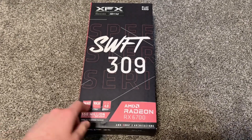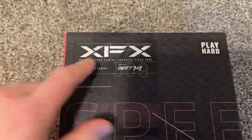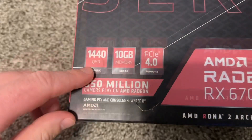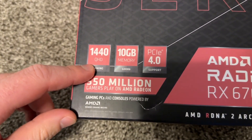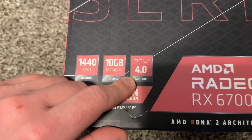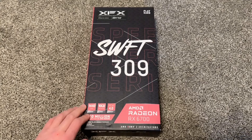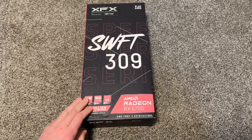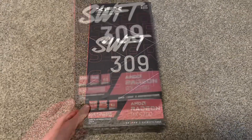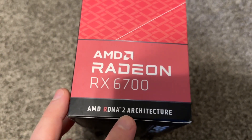This is the XFX AMD Radeon RX 6700 video card, XFX Speedster series Swift 309. It is supposedly good for 1440p QHD gaming, has 10 gigs of memory, and it supports PCIe 4.0. We're going to unbox it and I'll show you what's inside the box. I'll tell you my opinion about it and about AMD Radeon video cards overall — you may be surprised. AMD RDNA 2 architecture.